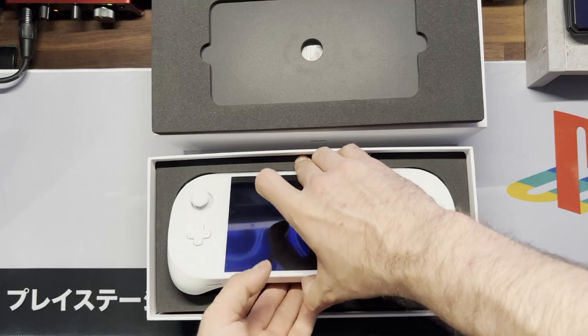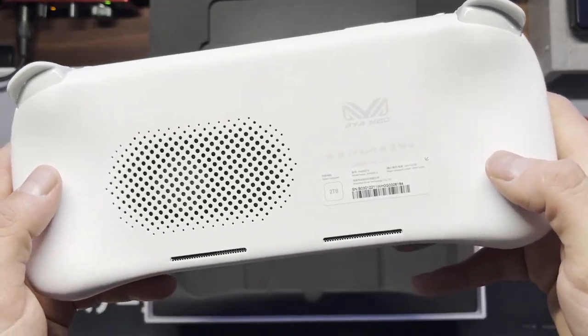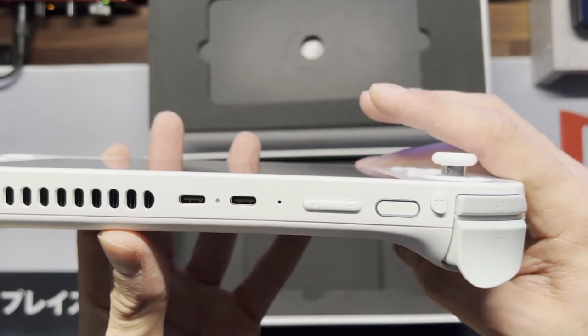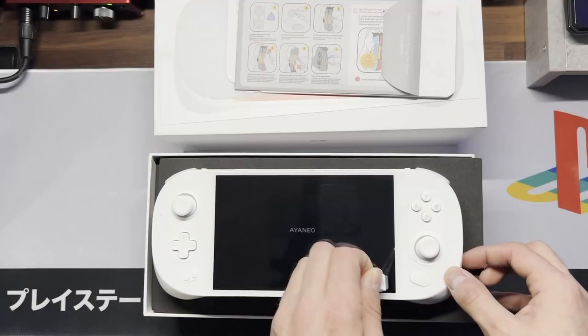Let's take a look at the device. Wow, this is really bright white and really soft. We've got two USB ports at the top and a fingerprint reader. At the bottom, we've got the microSD and a USB-C port.